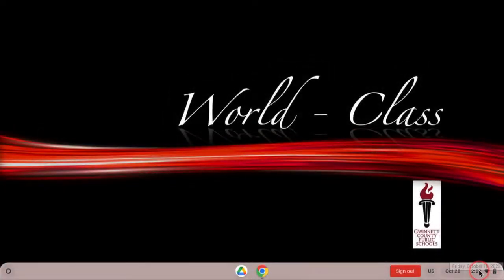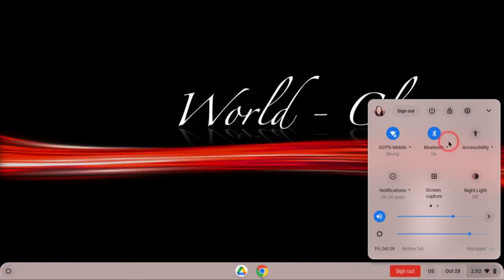Be sure to turn your Chromebook all the way off by holding the power button, or by selecting the power icon in the settings tray after clicking on the time in the bottom right.